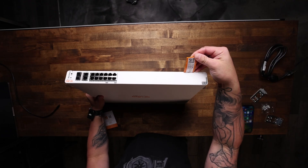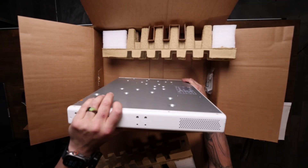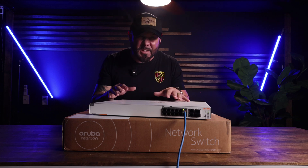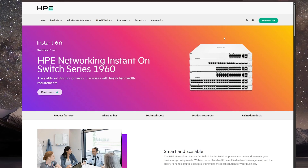Spin it around and you'll still find that bright QR luggage tag for one-tap onboarding. It has whisper-quiet fan trays, so even the compact 12-port model looks right at home in a high-performance Overkill Gaming rack.